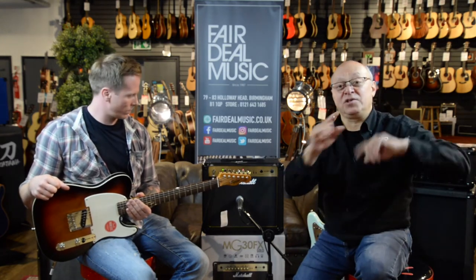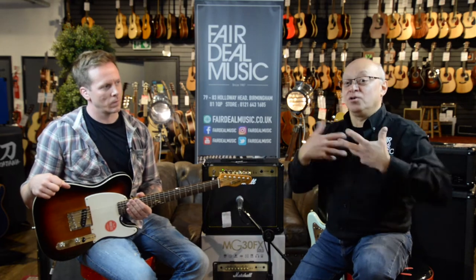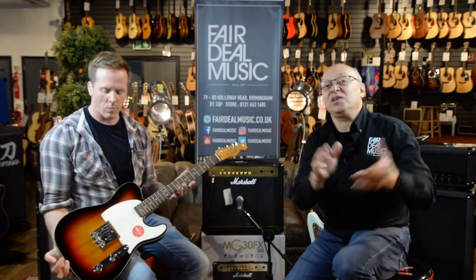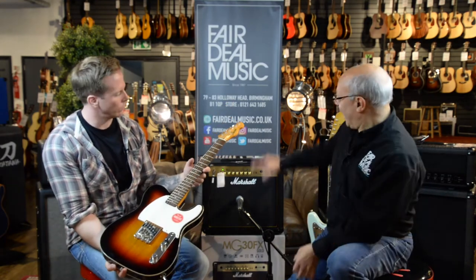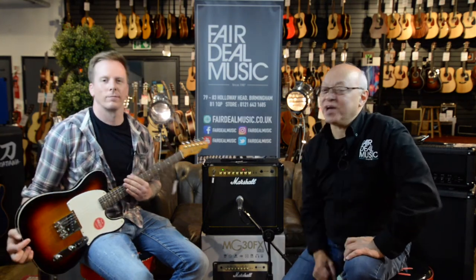You might have seen some of our other videos — we've done a deluxe package, we've done a superior package, and we're now going to talk to you about what we believe to be an ultimate package. In all of these packages we've put together two key features: Fender electric guitars, probably the biggest and most famous guitar manufacturer in the world, and Marshall Amplification, which we believe to be the best amplifiers in the world and of course it's a British brand. These two things together give you a fantastic guitar package.